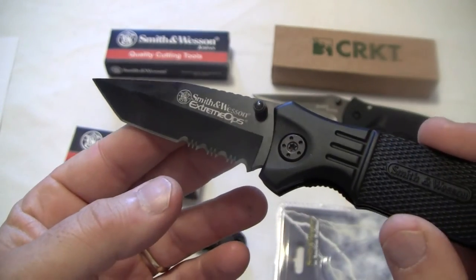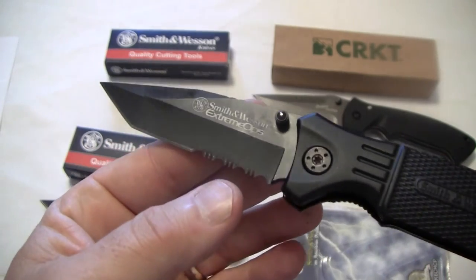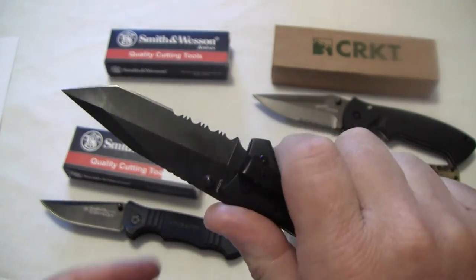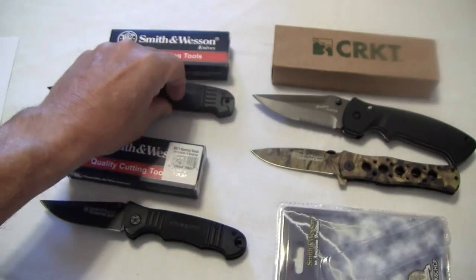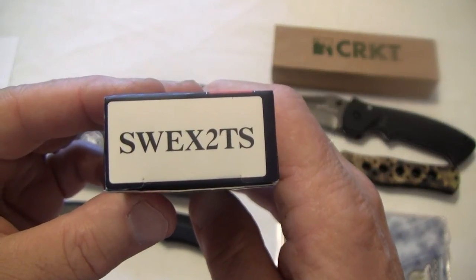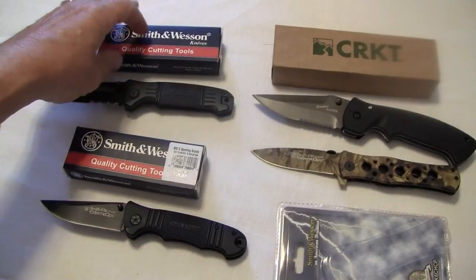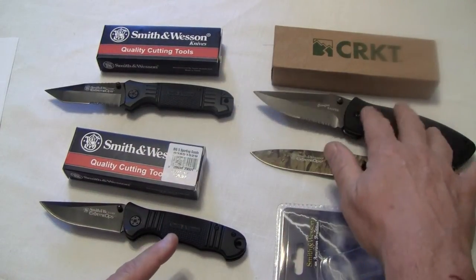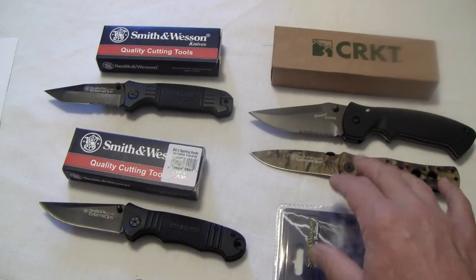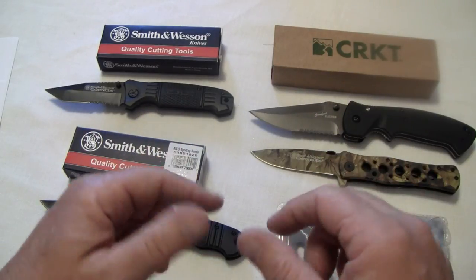So if you're thinking of any stocking stuffers for friends or a quick gift for an old buddy, you might want to think about these. For $12 bucks, it's something they'll appreciate — a good useful little knife. I've got longer individual videos coming up. Let me show you the end of the box: it's the SWE-X2-TS — TS for Tanto and serrated. These are great little gifts that came out in our local paper; the CRKT was an in-store deal, so check your local store. This is WCouplein38 — I'll be right back with separate videos on each one of these knives. Have a good day.